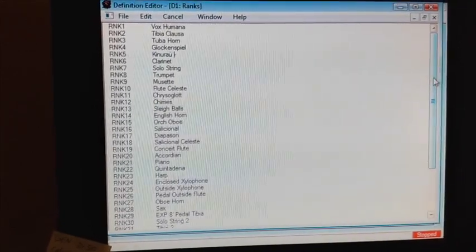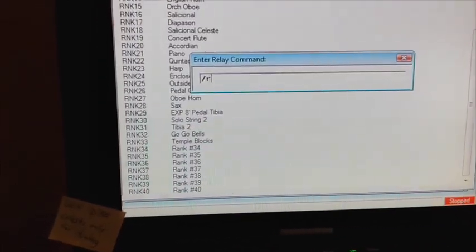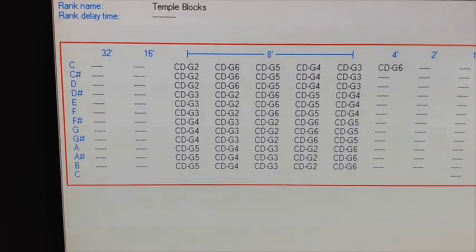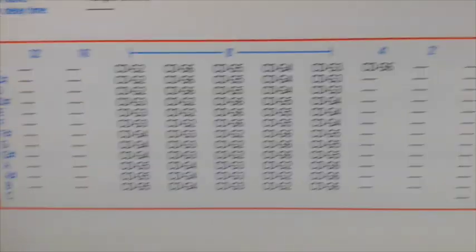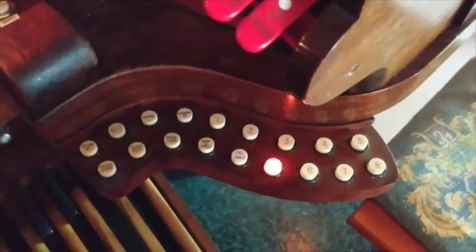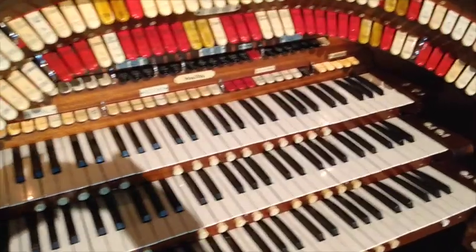This will be rank number 33. In order for it to be playing every three notes on the keyboard, it's set up and programmed as if it were a rank of pipes. Over here at the console, here is the button — which still needs a label — that will activate the temple blocks on the solo keyboard.